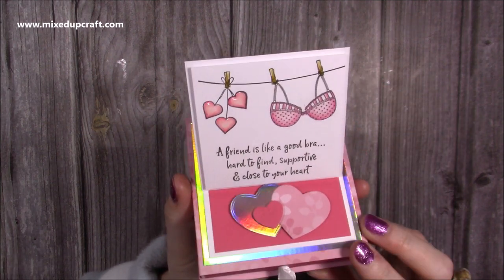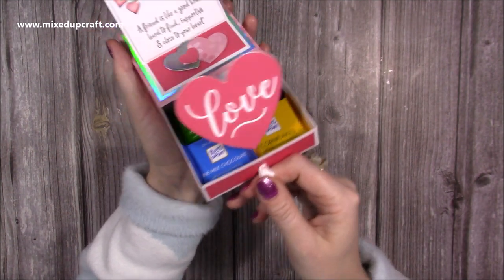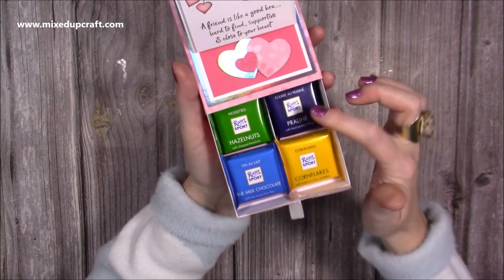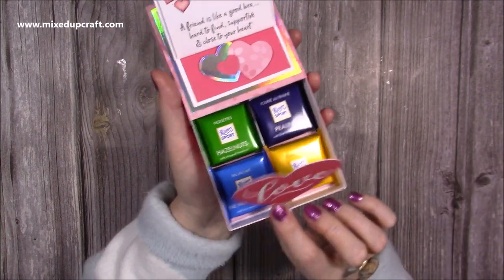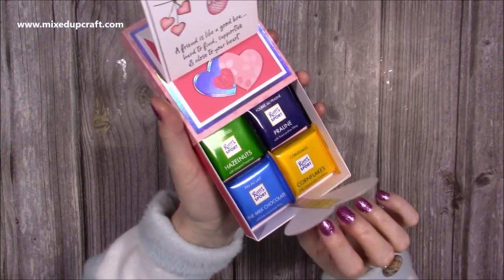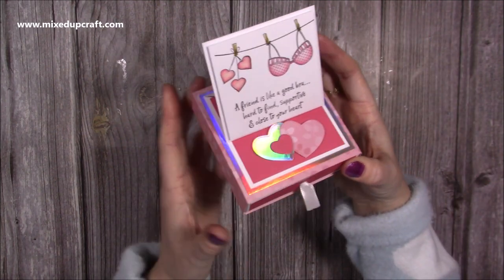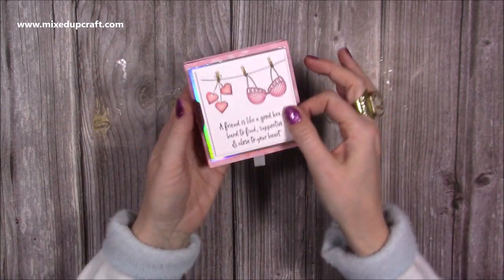I love the little sentiment on the front: 'A friend is a good bra — hard to find, supportive and close to your heart.' And then inside you pull the drawer and up pops this heart which says love. Then you have four Ritter Sport chocolates. You could double those — there is room for eight. You have room to maybe put a different gift — jewelry, a necklace, or something. And of course it doesn't have to be Galentine's themed; this could be a lovely birthday theme or even work for Christmas. Really easy to do, so let me show you how.